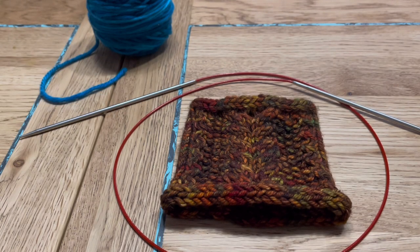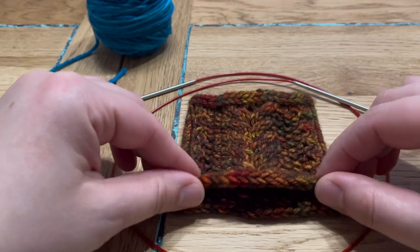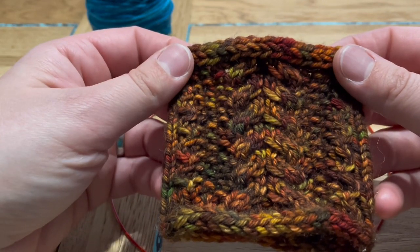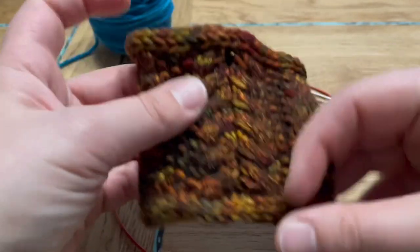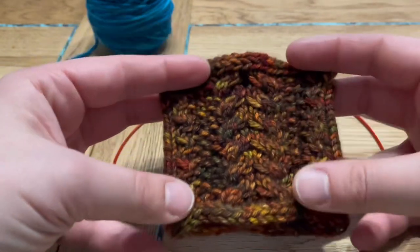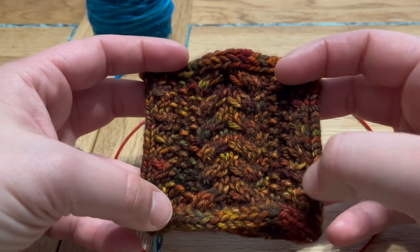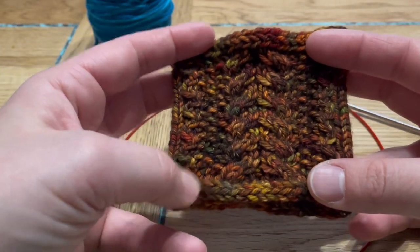Hi everyone, this is Ronnie. In today's tutorial we will demonstrate how to make an i-cord cast on. This little cup cozy I've created uses a cable technique made without cable needles, and it starts and finishes with an i-cord. By creating this cup cozy, we will learn how to do an i-cord cast on, an i-cord bind off, and how to create smaller cables — one or two stitch sized cables leaning left and right — without the use of a cable needle.